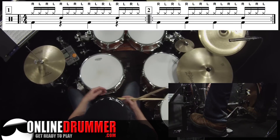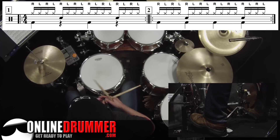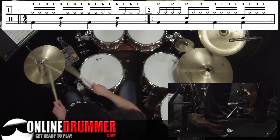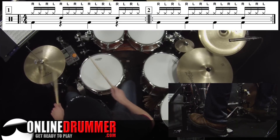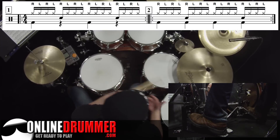Beat number two has what we commonly refer to as four on the floor — one, two, three, four — playing the quarter notes. If you speed that up, it makes a good disco or dance rhythm.